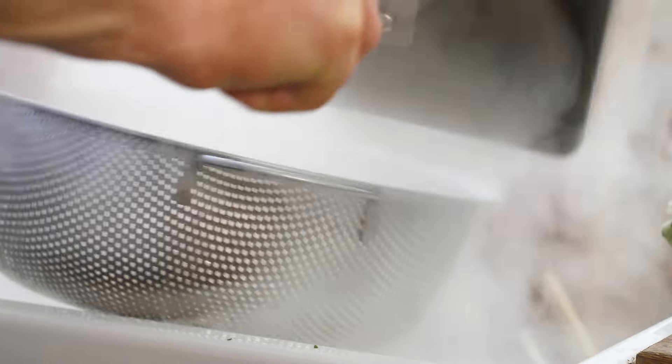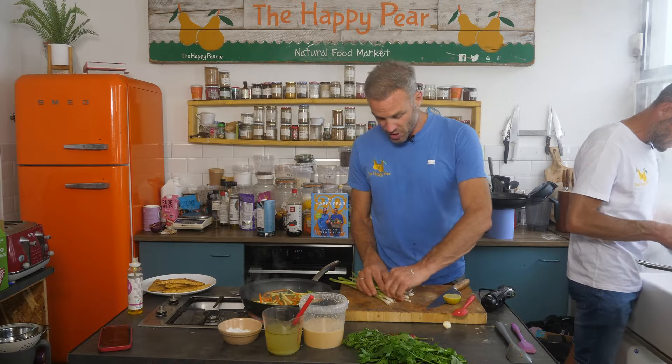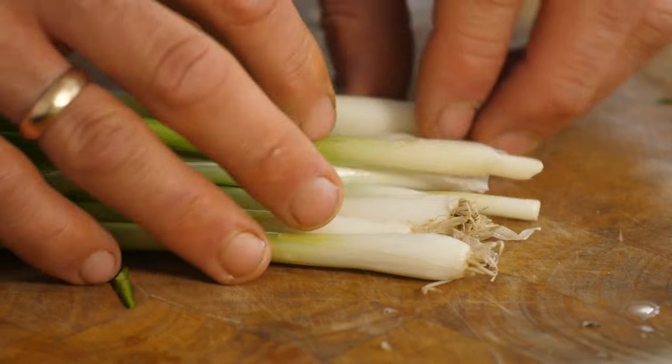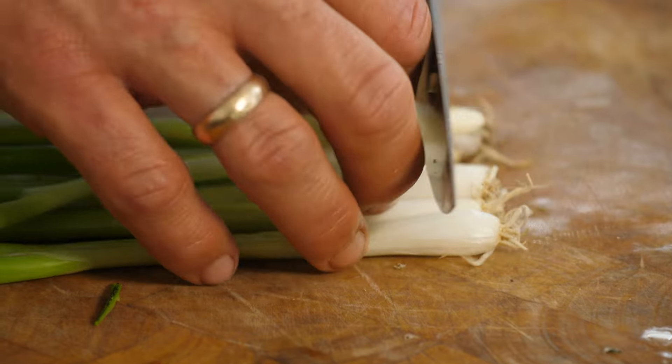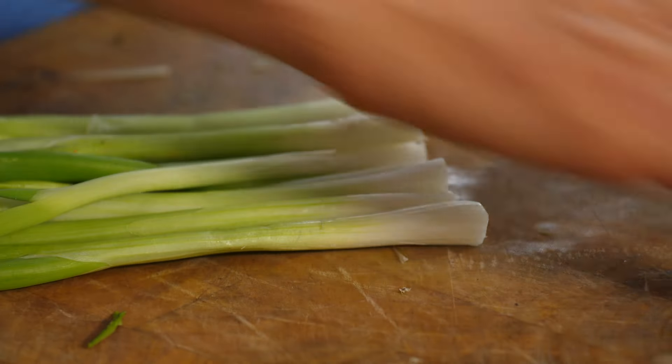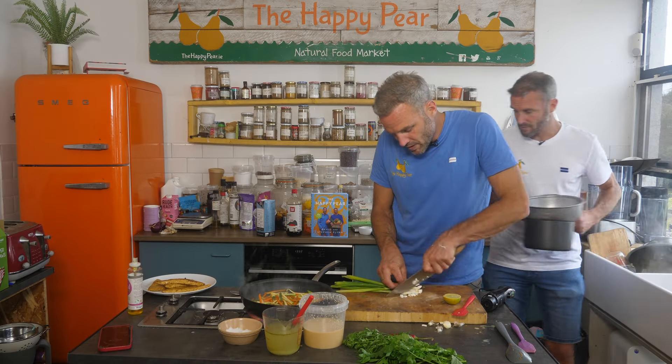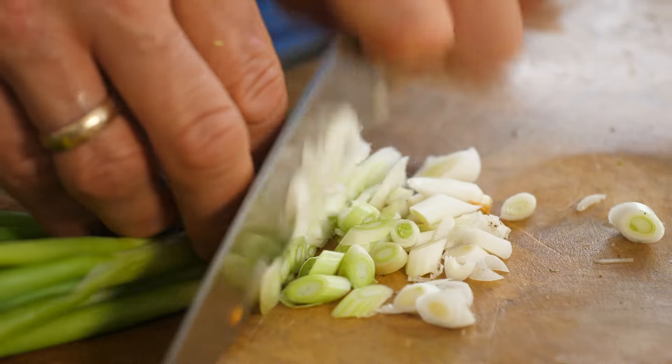As we're bringing this together, I've got some scallions — known as green onions in Ireland, scallions in the UK and States. In the UK I think they're called spring onions. Let us know in the comments!